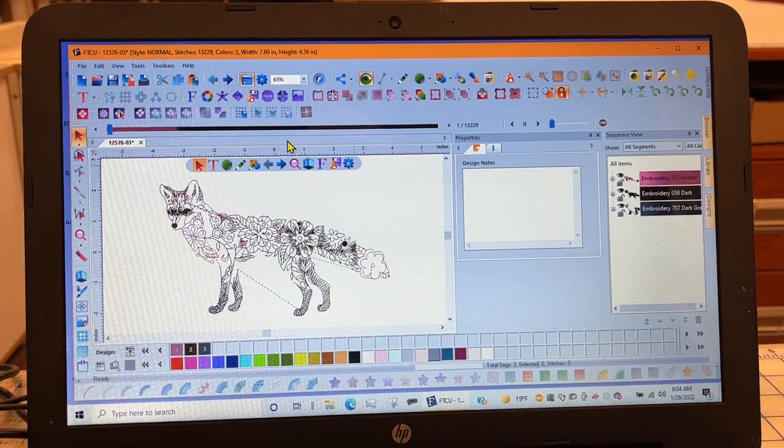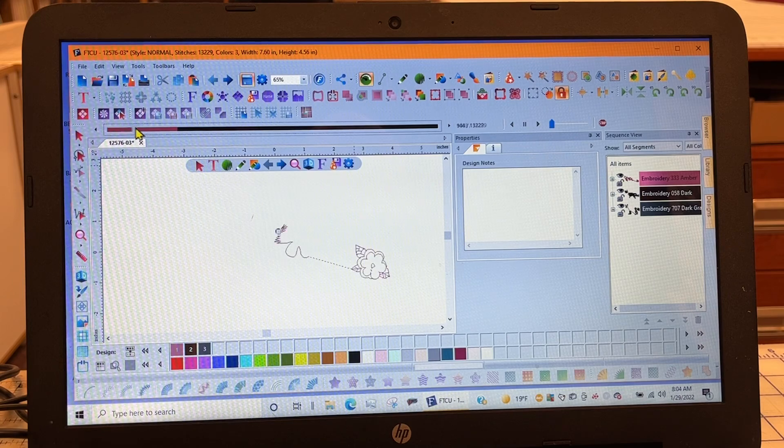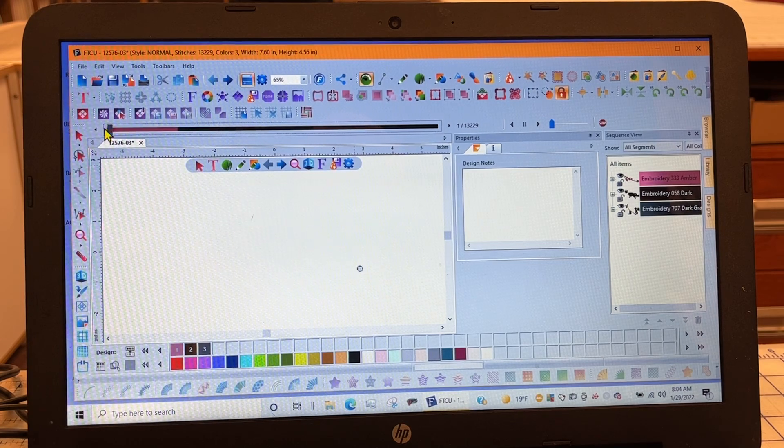He explains how to use these tools right across here. This one is one stitch — if you click it once, it does one stitch at a time. If you put your cursor on this little blue bar and hold it down and drag, it will stitch as fast as you want or stop where you want it to. Depending upon your computer, if you hold it down it'll do stitches as you go, though some computers just get confused.